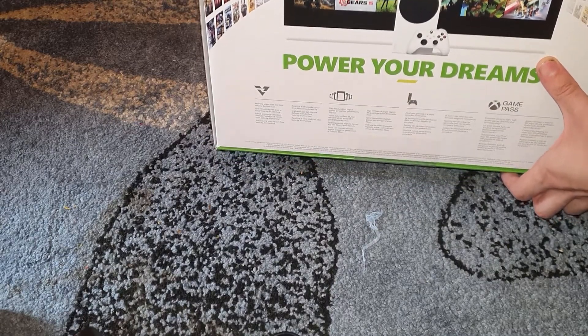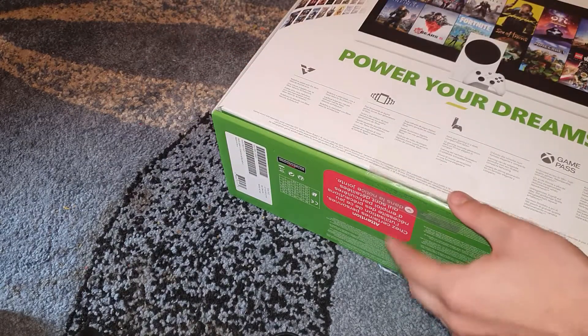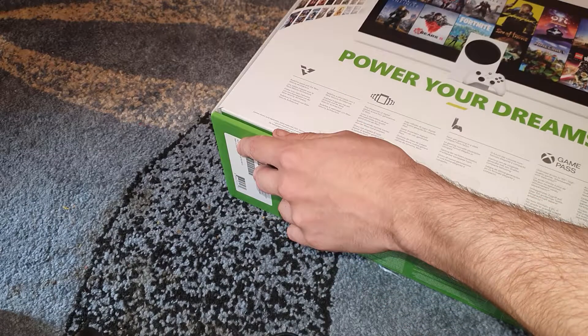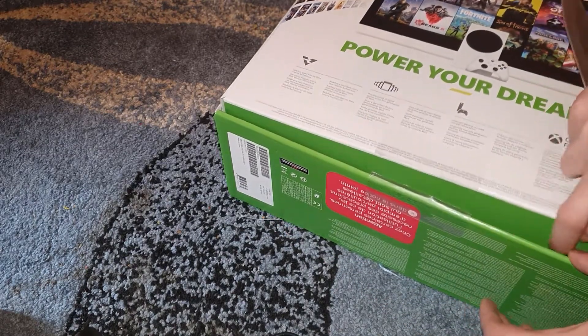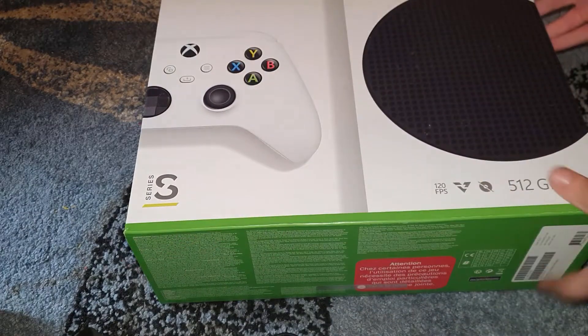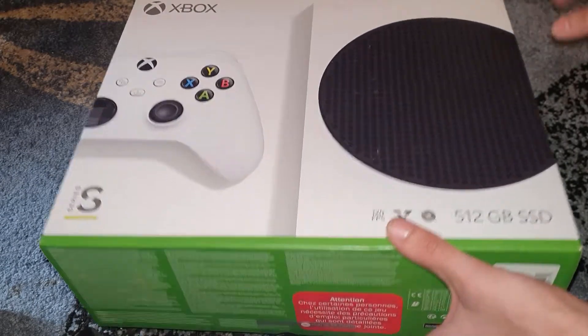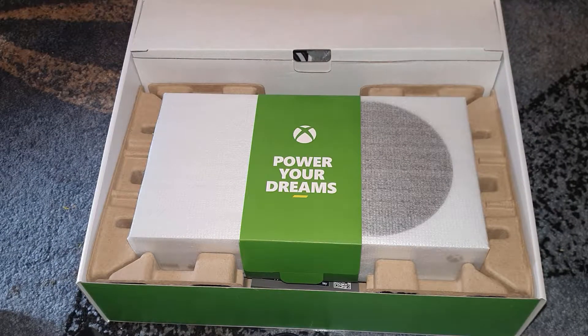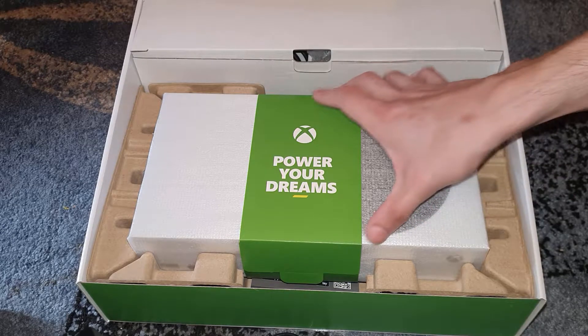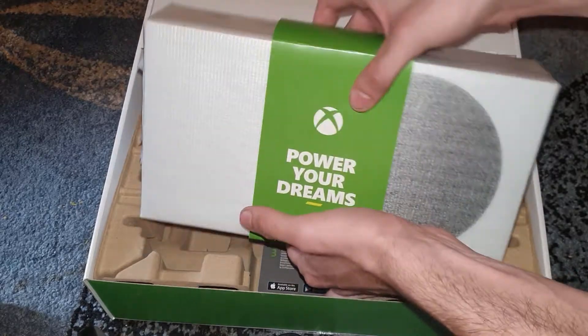Power your dreams. It's upside down. Make sure it's in the right angle for the camera so the guys can see what's going on. I've got my game bag. That's tiny, by the way. I'm not even joking — that's a lot smaller than the Xbox One S.